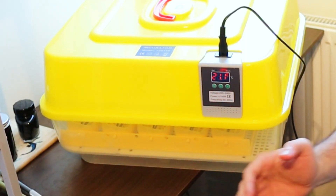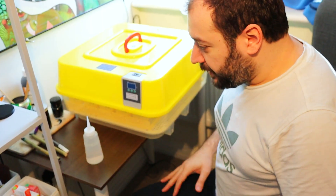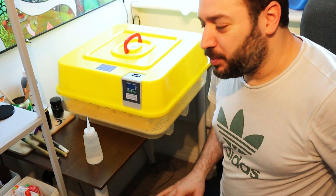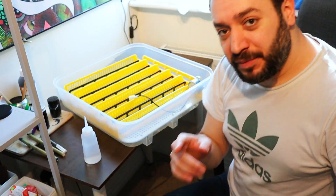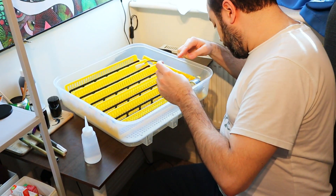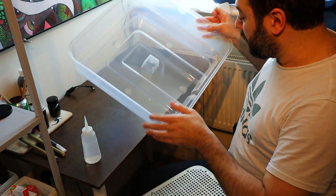I want to put it to a test. I've been reading the instruction manual, which is a bit useless to be honest. What happens is, every half an hour this motor should turn the eggs automatically. I believe this is the water tank.